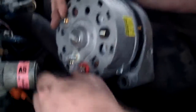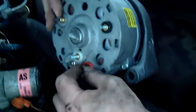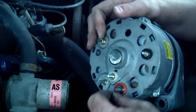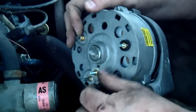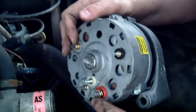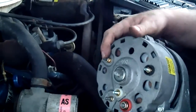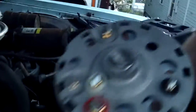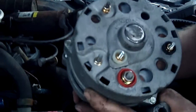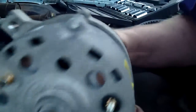Super easy job. The reason we're pulling this without a replacement ready is they need to know the voltage - whether it's a 40, 75, or 100 volt alternator - and they also need to know which way it was clocked. Looking at this, the connectors were clocked at 9, 12, or 1 o'clock position.